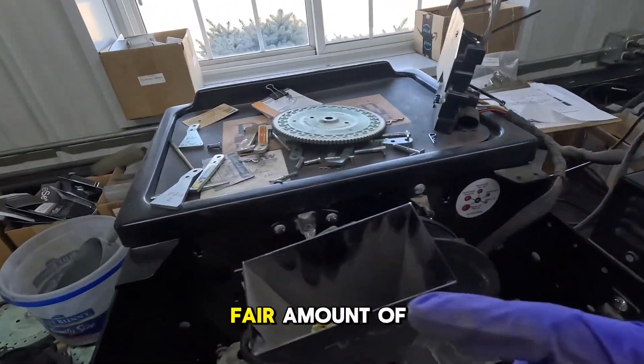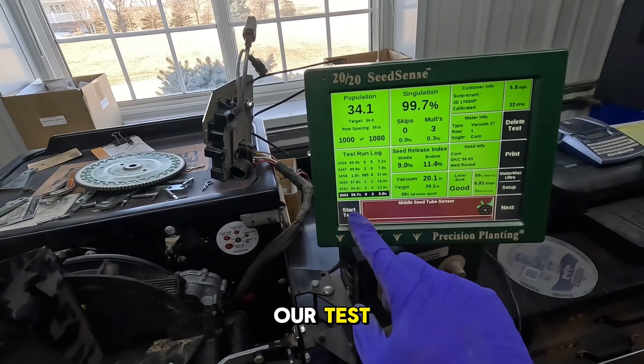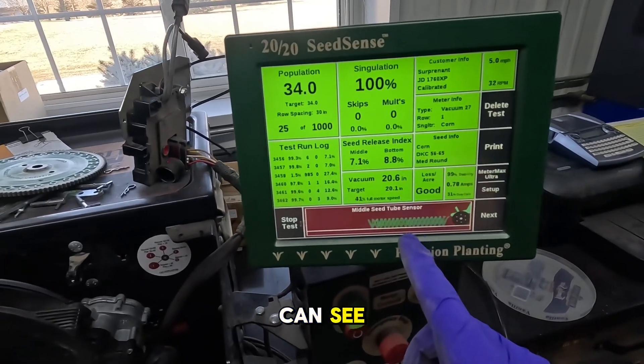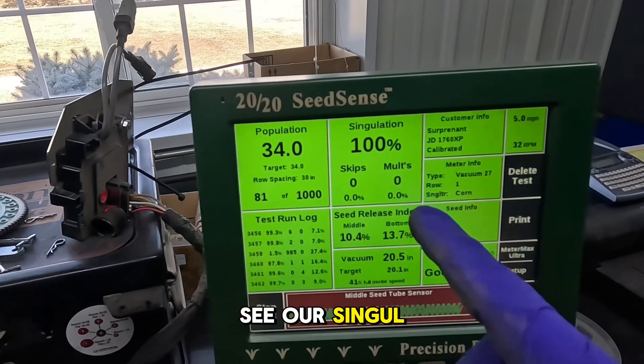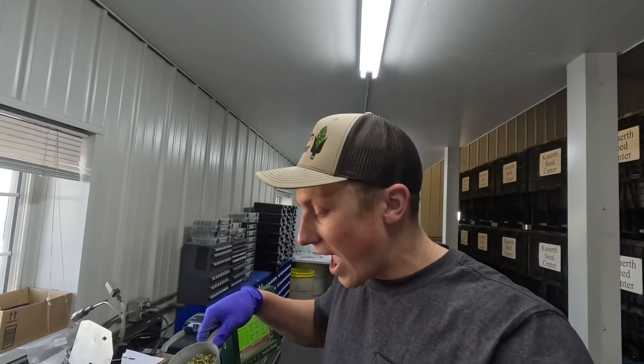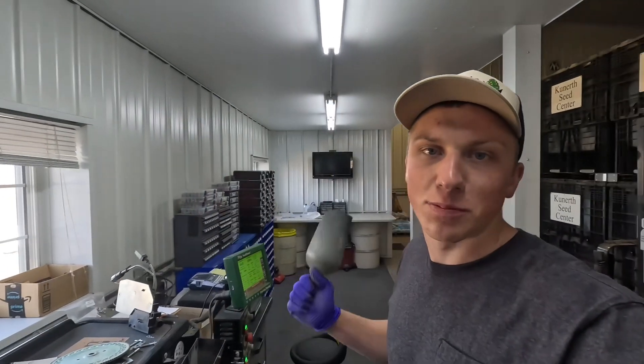Now that we've run a fair amount of seeds through, we'll start our test. You can see here, making sure each seed is going in the right spot. We like to see our singulation at 99.8 to 99.9 percent. That way we know we're putting the right seed in the right spot when we move this meter off the test stand back to the planter for spring planting.